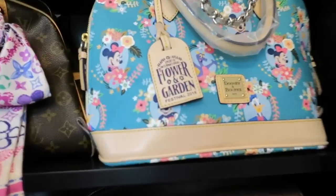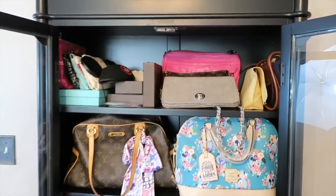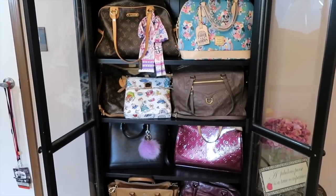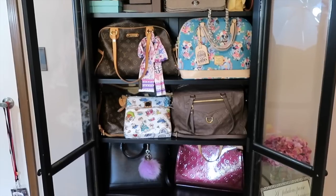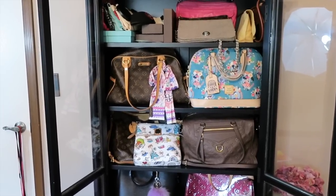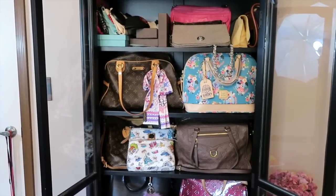This cabinet has worked out really great — I can display my bags and see them behind the glass, and I've pretty much kept them protected from dust and light. Generally I keep the curtains closed in my office and that sort of thing, so this cabinet has worked out really well.